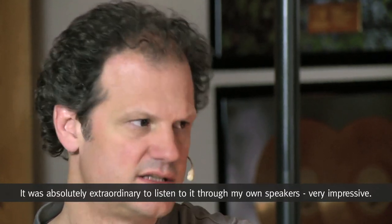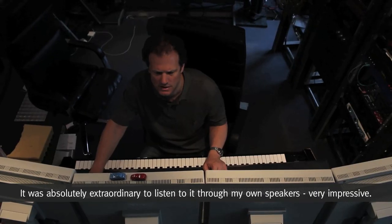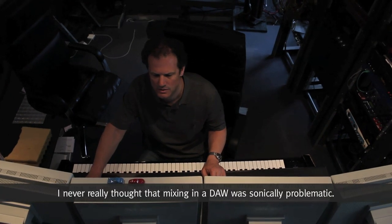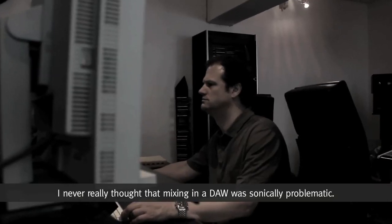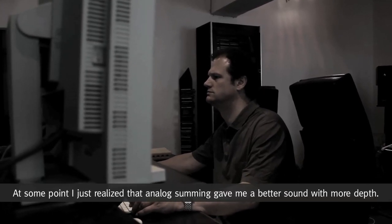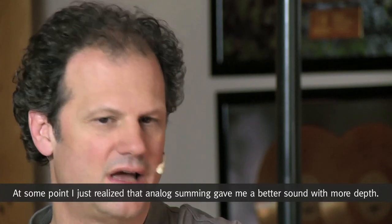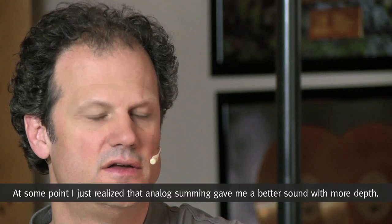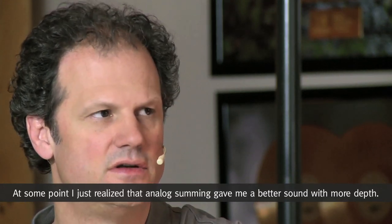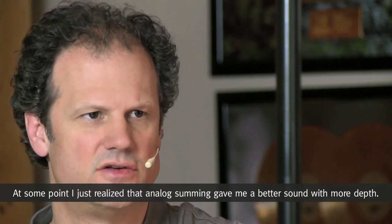Das war schon außergewöhnlich. Das auch hier über meine eigene Abhöre zu hören, war sehr beeindruckend. Das klangliche Defizit vom In-the-Box-Mixen habe ich bisher als Defizit nicht erkannt. Ich habe nur irgendwann erkannt, dass das analoge Summieren – also das Rausspielen von Stems über das analoge Pult – mir einfach einen besseren und tiefengestaffelteren Sound bringt.